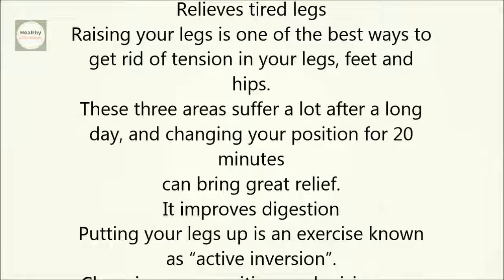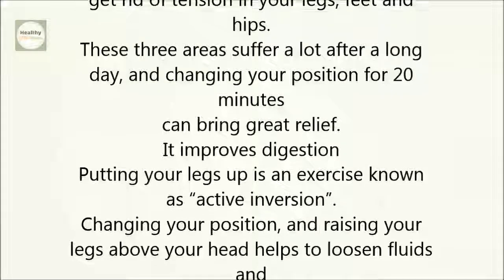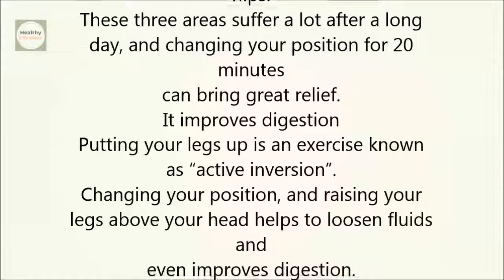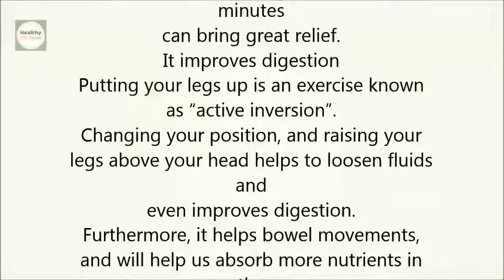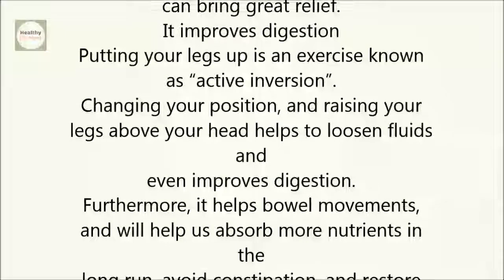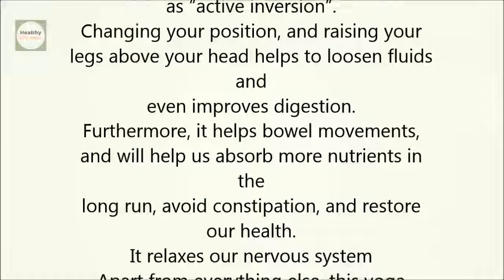It improves digestion. Putting your legs up is an exercise known as active inversion. Changing your position and raising your legs above your head helps to loosen fluids and even improves digestion. Furthermore, it helps bowel movements and will help us absorb more nutrients in the long run, avoid constipation, and restore our health.